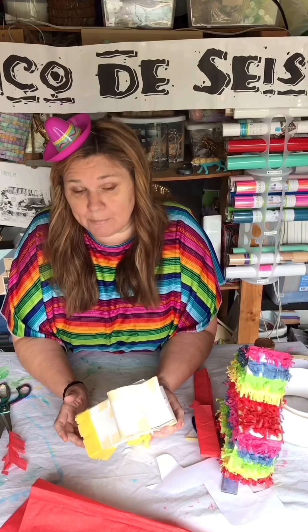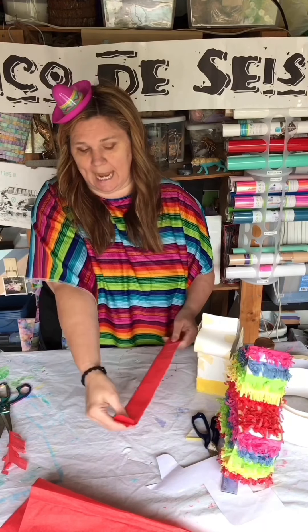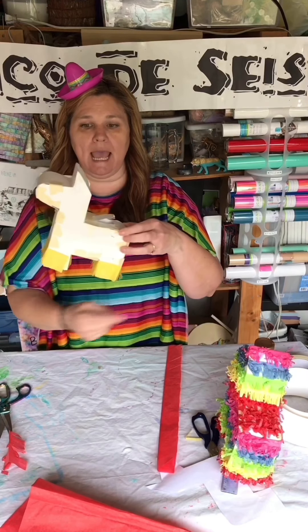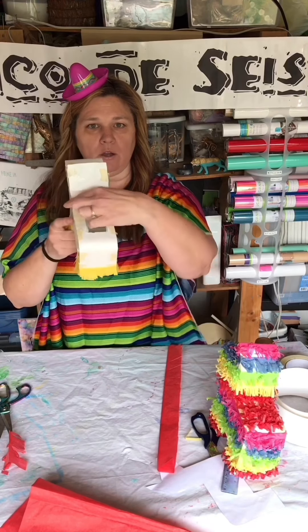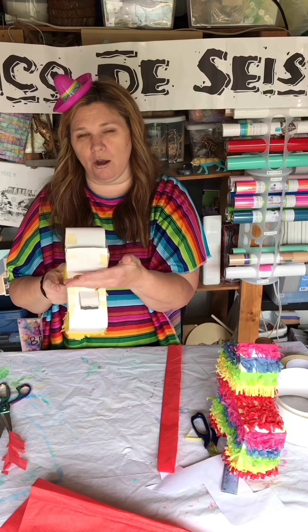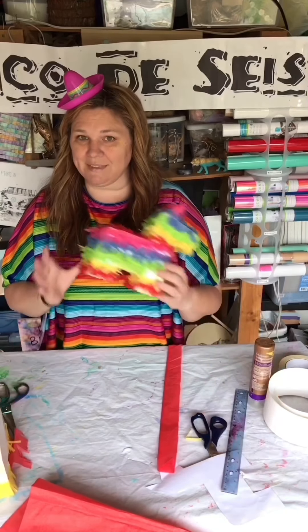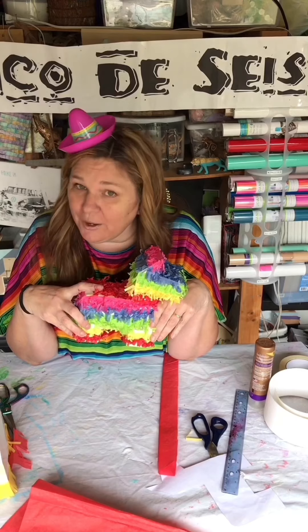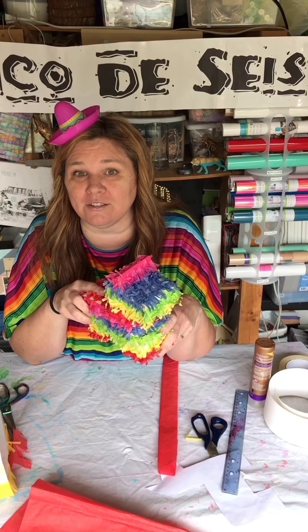This is actually really simple, it just takes forever to do. I recommend cutting all your fringe first and laying out strips, figure out your color pattern, then go around the body — except on the back where you do little strips across. Always start at the bottom and work up because you're overlapping — starting at the top makes it harder to glue underneath. I hope you all have a lovely Cinco de Seis, eat some tacos, show off your awesome pinata, and I will see you the following week!